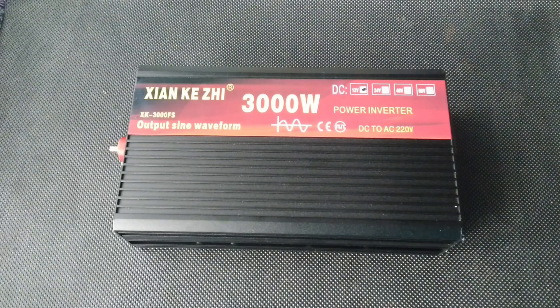The inverter itself is included in the delivery set. They are available for 12 and 24 volts input voltage, and in power ratings of 2000, 3000, 4000, and 5000 watts.